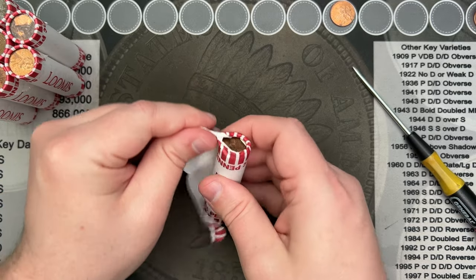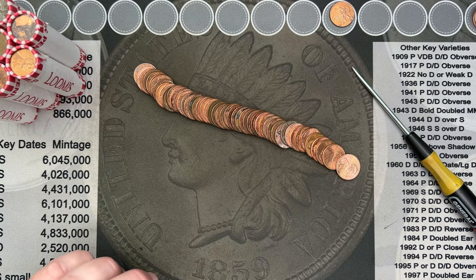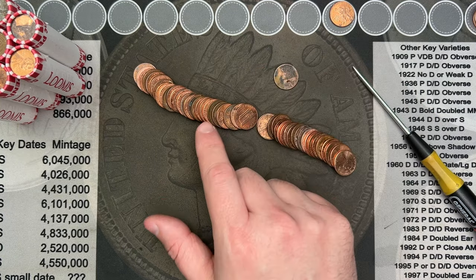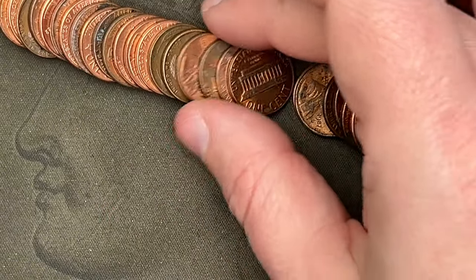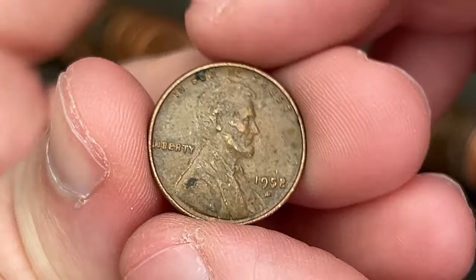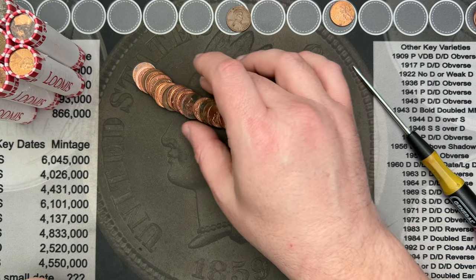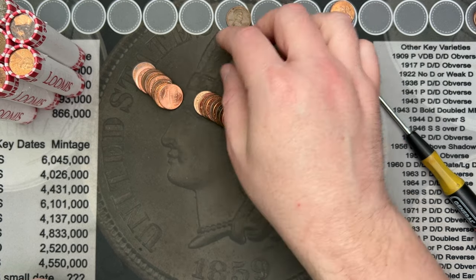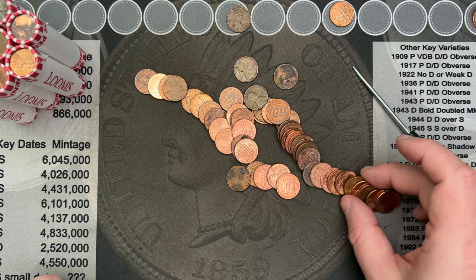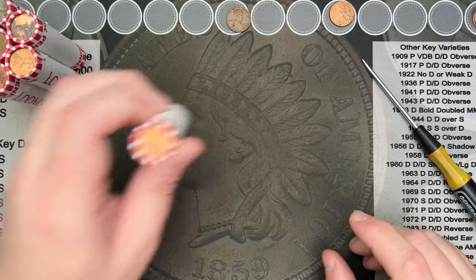Let's tilt this out and take a look. A lot of dirty coins... oh, we do have a wheatie right here! That is a wheat cent, 1952 out of Denver — cool! This one has an interesting look to it, probably just old. Yep, 71. One wheatie — nothing else is standing out. Getting some really dirty, nasty shield cents in these. Let's crack the next roll.